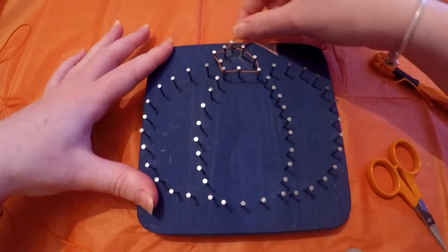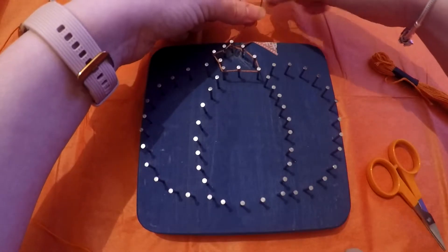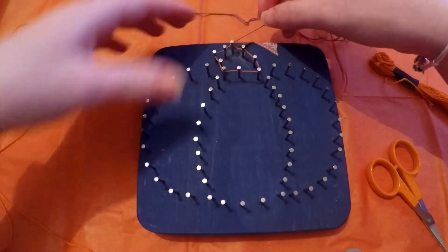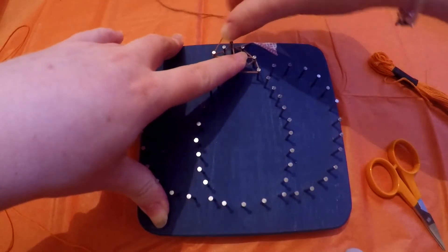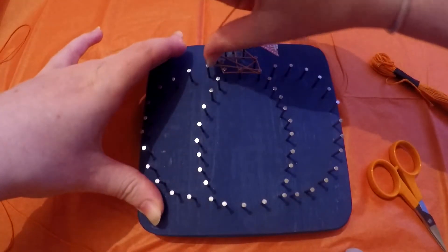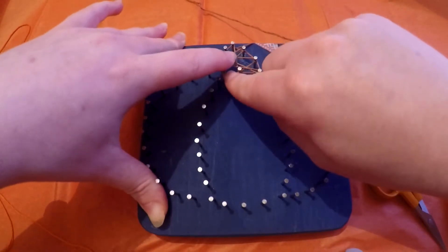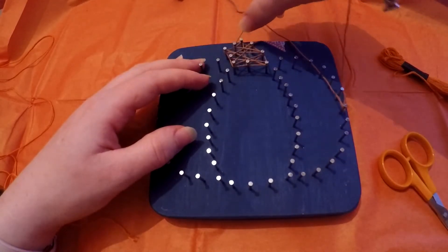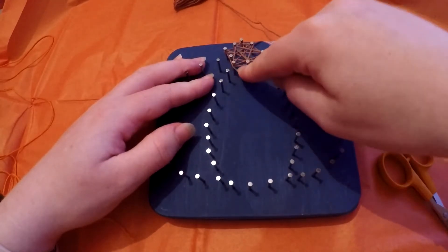We're back at that corner point, so now we have our slight outline. What we're going to do now is just zigzag the inside part of that pumpkin stalk. It doesn't have to be perfect — just zigzag it however you'd like. You just need to remember that every pin needs to have had a loop. So we'll just keep zigzagging, making sure all the pins have been looped, and just fill that hole until you're happy.